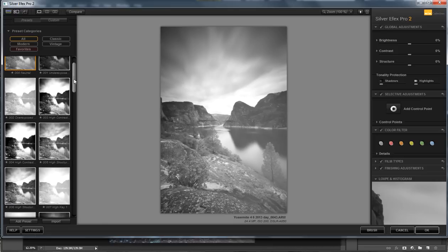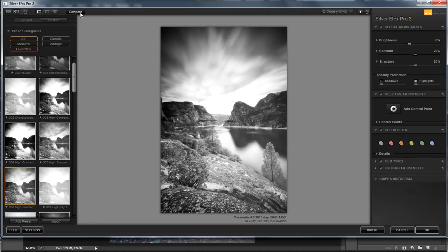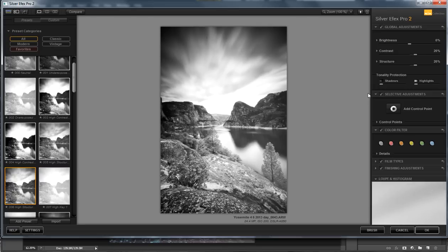That sounds like a broad overstatement, but it really is true that you want to get your contrast right — that's all contrast is: how white you want your whites and how black you want your blacks. Over here to the right, you can see that Silver FX adjusted the structure, which is basically a micro-contrast adjustment. I still think we could use a little more contrast, so I'm going to bump it up just a little bit. This image almost looks like an HDR image. Here's the before and here's the after — I really like what it's doing.